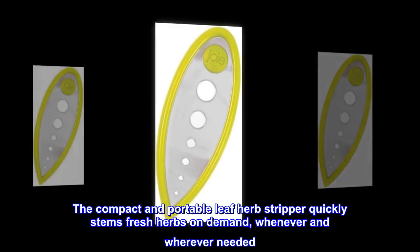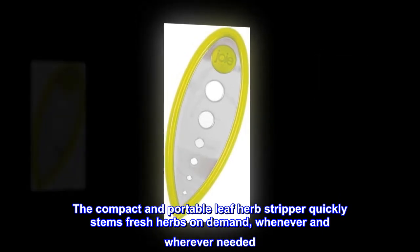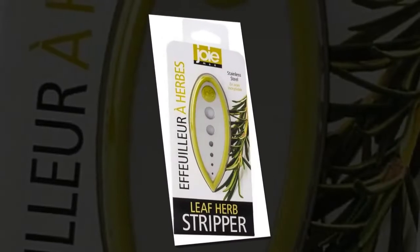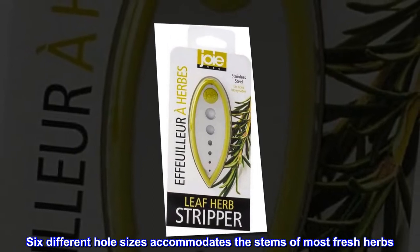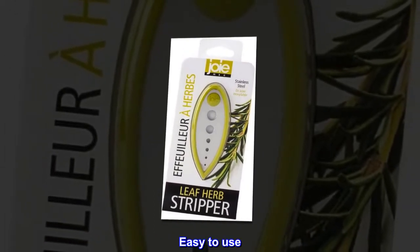The compact and portable leaf herb stripper quickly stems fresh herbs on demand, whenever and wherever needed. Six different hole sizes accommodates the stems of most fresh herbs. Easy to use.